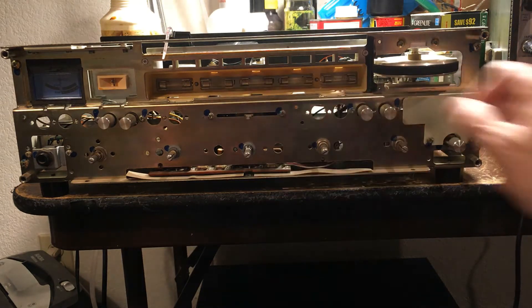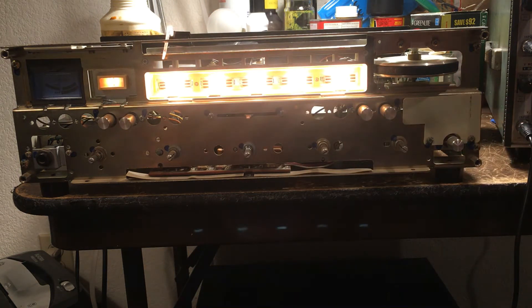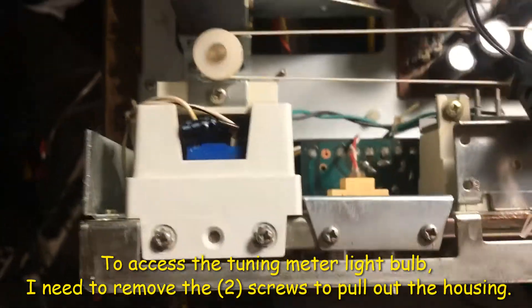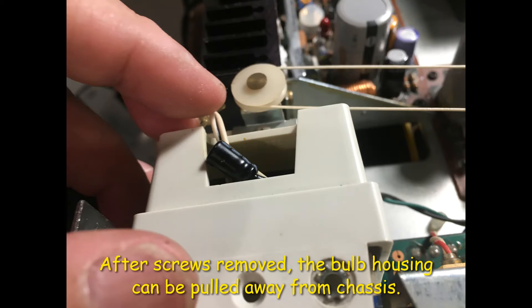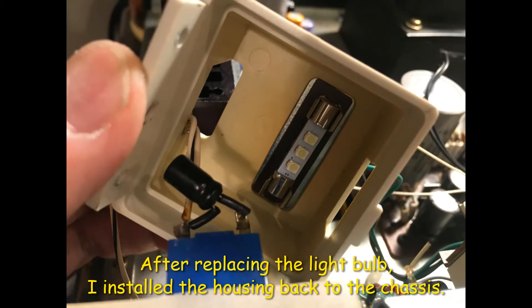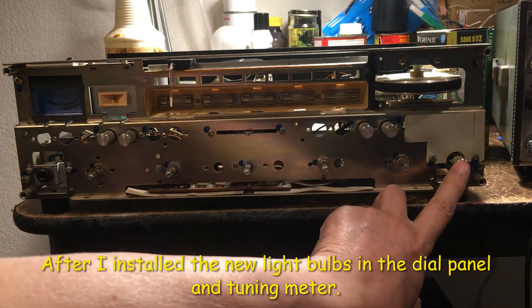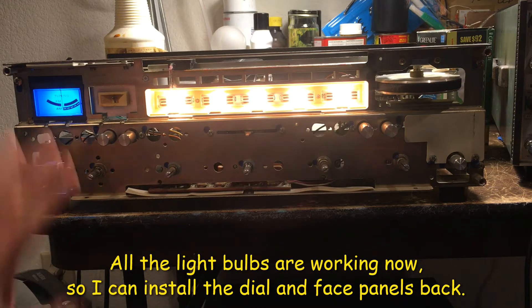After we press in the light bulb, it's all working now. I've installed all the light bulbs already — let me turn on the power. Everything is working now, so I can put all the panels back.